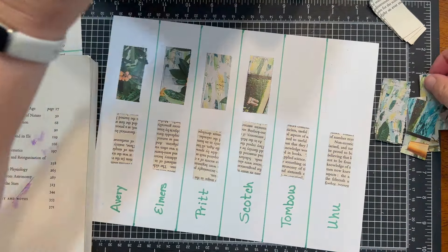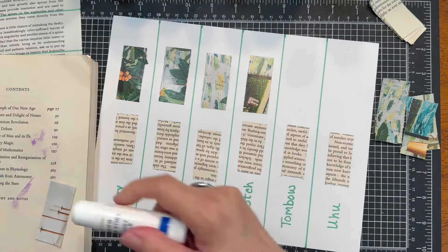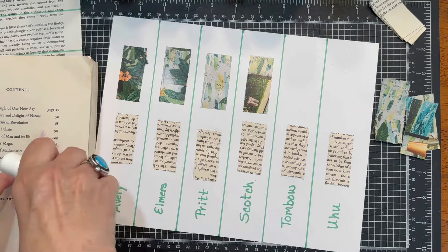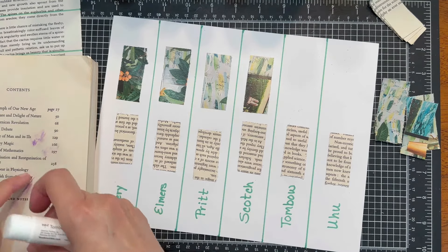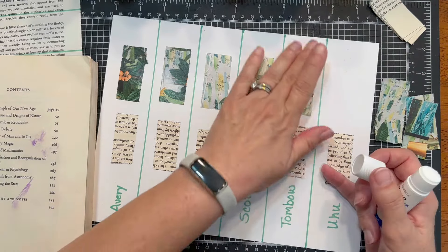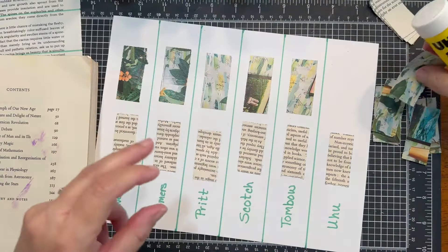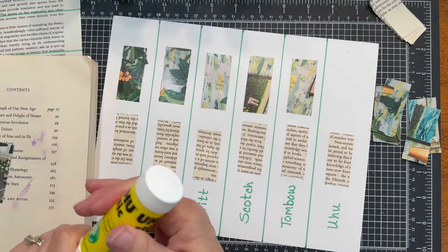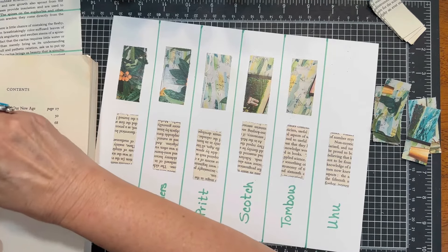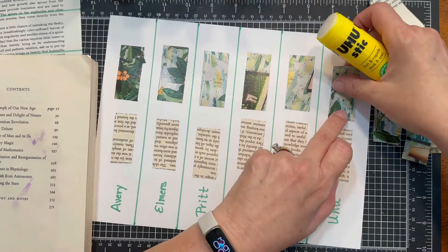Now we're on to the Tombow — I keep saying Mono, it's Tombow. I've used the Tombow Aqua in a lot of my tutorials. And then we're on to the Uhu. It keeps messing me up because of the screw top. We'll come back and burnish those down.